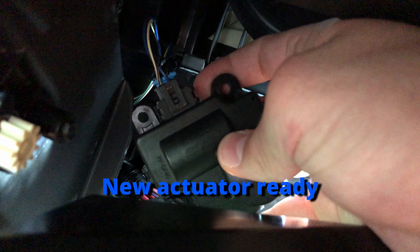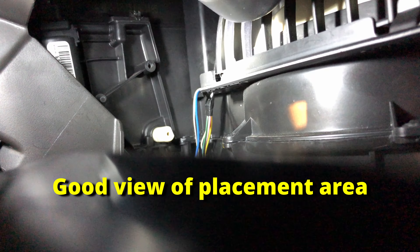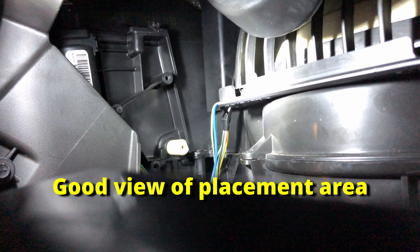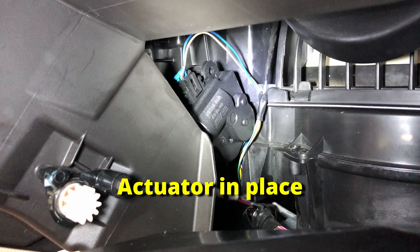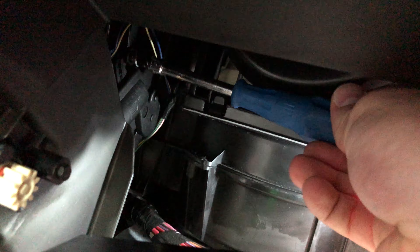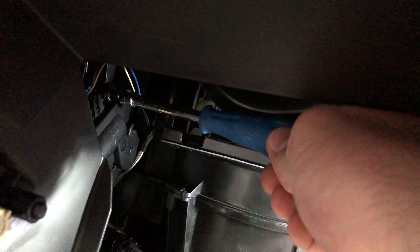Once you've got the wiring hooked up, here's a good shot showing the area where it sits and the stem that fits into the actuator — do your best to line it up. It's a pretty simple part; there are just two screws that hold it into the car as well as the clip with the wiring. The biggest struggle you're going to experience with this is just how cramped it is getting in there to pull them out.